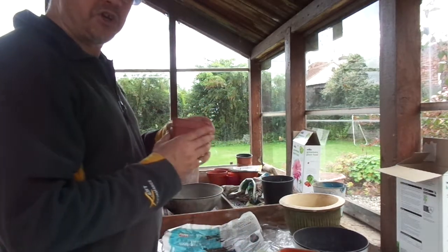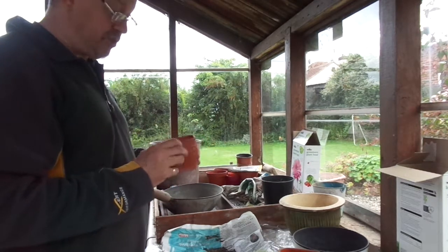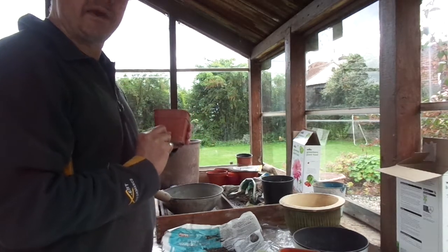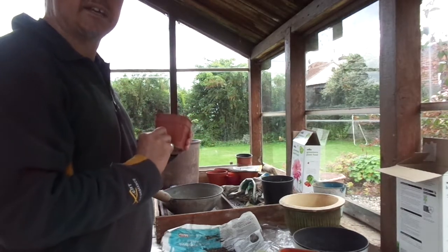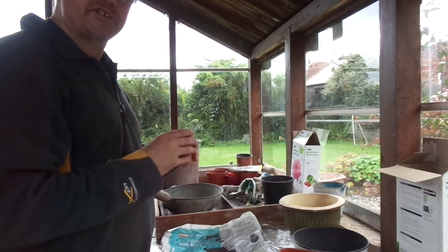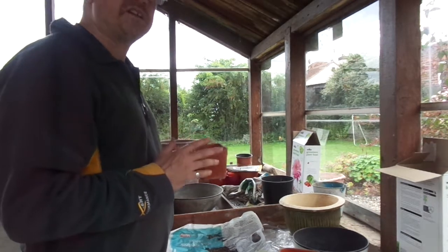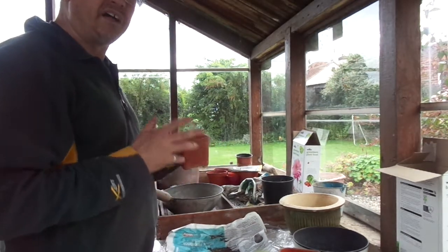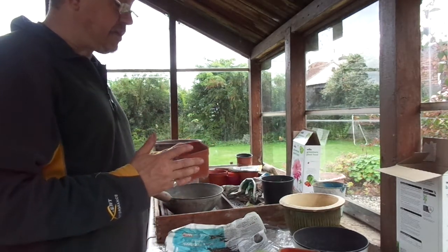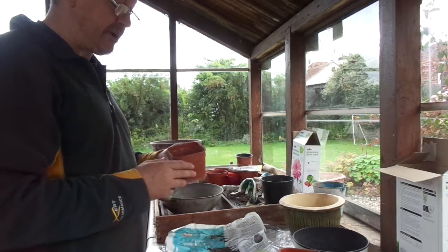We've got a smallish square pot — square pots fit together more efficiently on the staging. I've put about half an inch, maybe less, of peat-based Jack's Magic compost in the bottom. I've mixed in some Grow More with that to my normal system, and added slightly more grit to the mix — about 50% grit, 25% coarse sand, and 25% actual Jack's Magic compost.